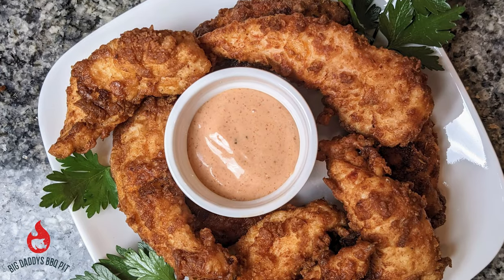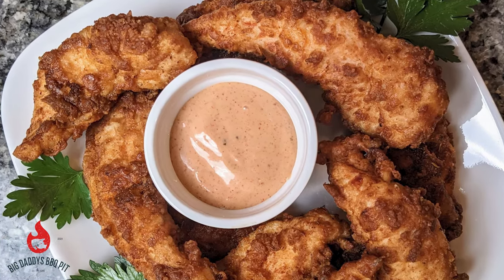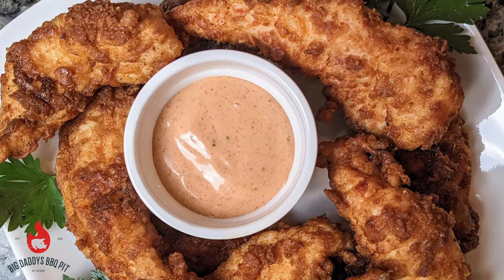Hey everybody, welcome back to Big Daddy's Barbecue Pit. This week we're going to do something a little bit different and we're going to make some homemade chicken fingers with a dipping sauce that are going to knock your socks off — and it's going to be a whole lot better than Raising Cane's. Stick around!